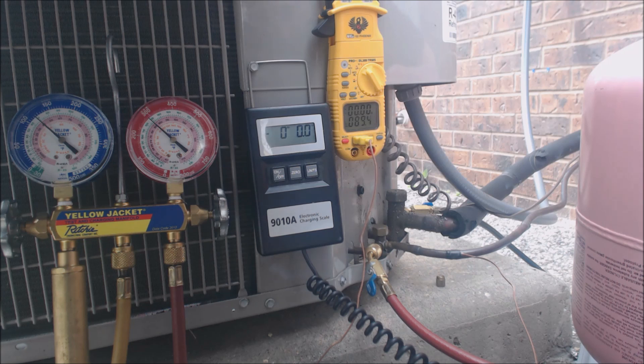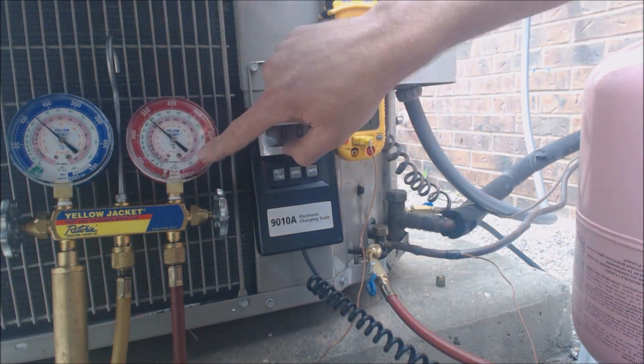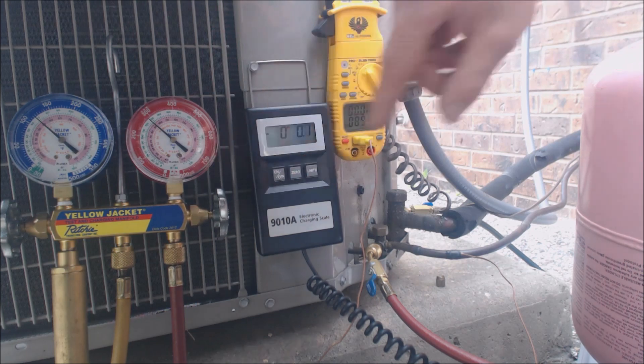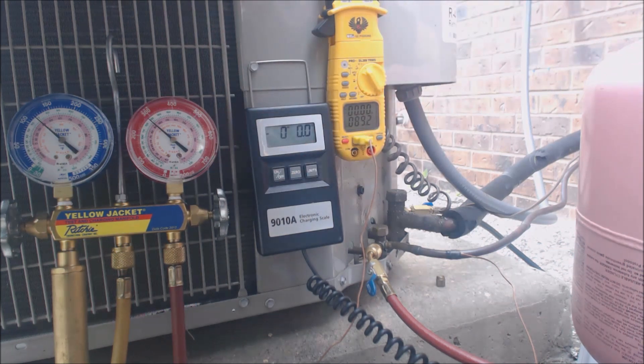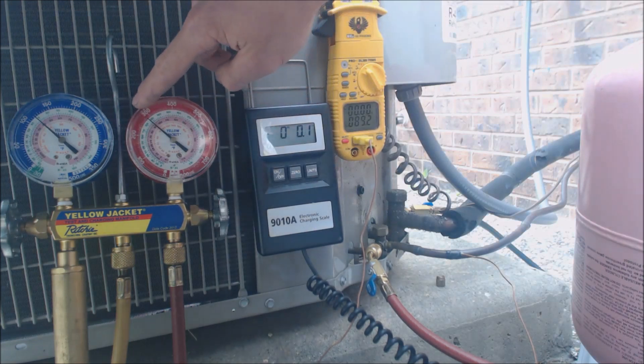It uses a TXV as a metering device inside at the evaporator coil. So what we're going to do to check sub-cooling is we're going to check the high side gauge, because you need sub-cooling to check units with TXVs. We're going to check the high side gauge and the pressure, which is presently at roughly 285 PSIG.